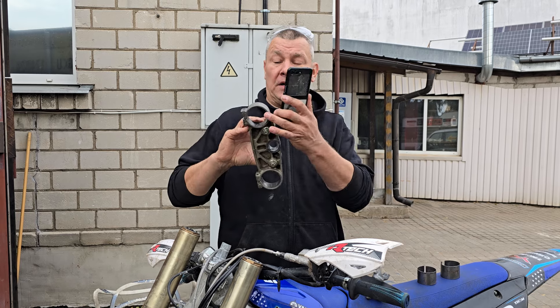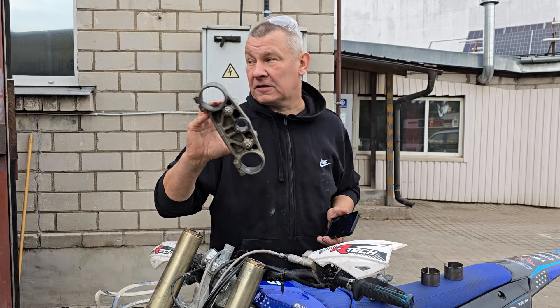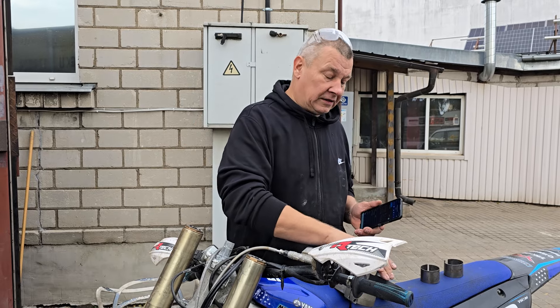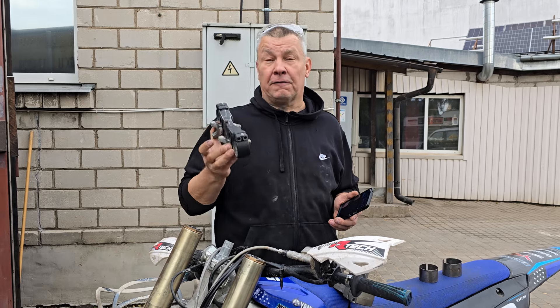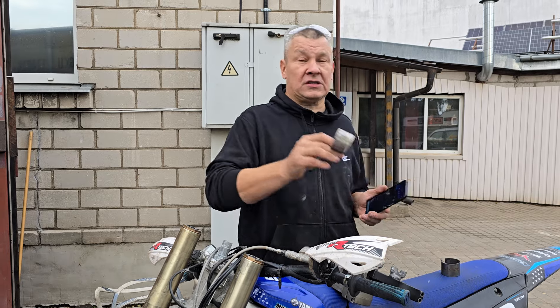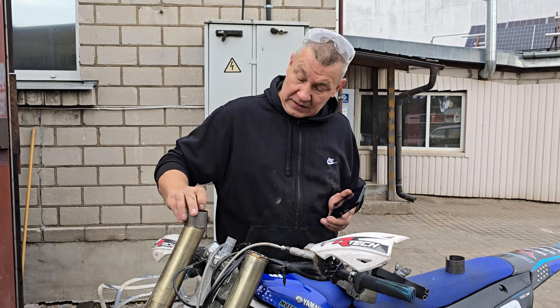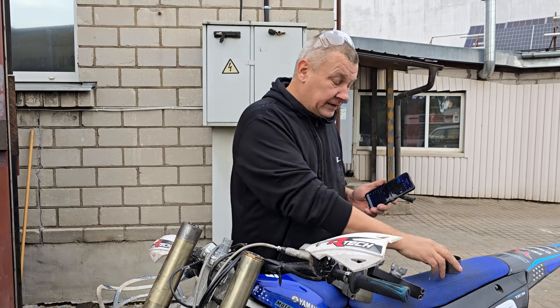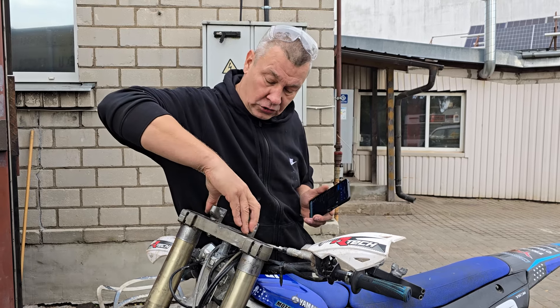You must know that the two-stroke has a 56mm diameter and the four-stroke has a 54mm diameter, so they are not directly interchangeable. Just take a sheet metal of 0.8mm thickness, make collars like this, and you can install the YZ250 two-stroke triple clamps without any problems.